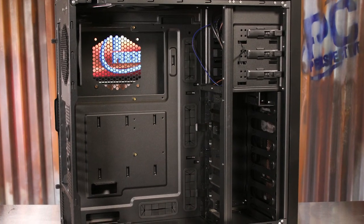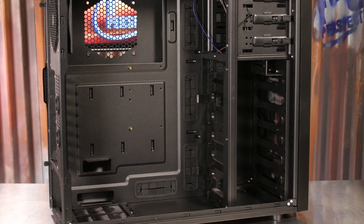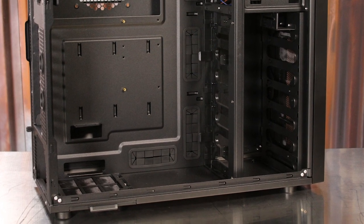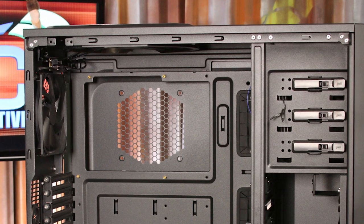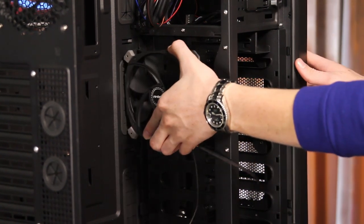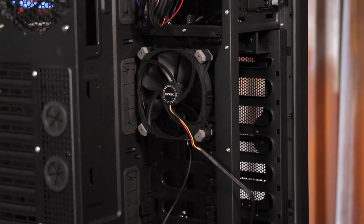Despite the mid-tower branding, the 1100 still offers a lot of room for building a system that actually will support XLATX motherboards. There are six openings for power and data cable routing, including four of them with rubber grommets. The one on the top left is still my favorite, as it was built specifically for those pesky 8-pin ATX power connectors. There is a tool-less installation location for two more 120mm fans right behind the hard drive bays that makes installation incredibly easy, though without rubber pads or screws, I worry about noise from even slight vibrations.